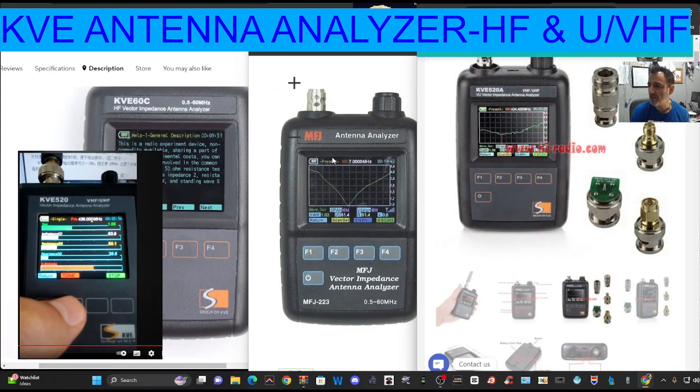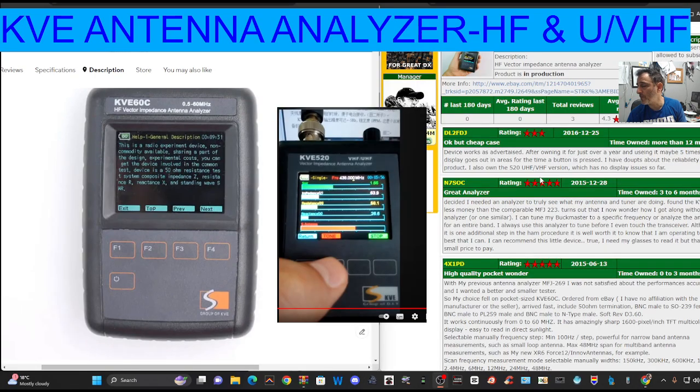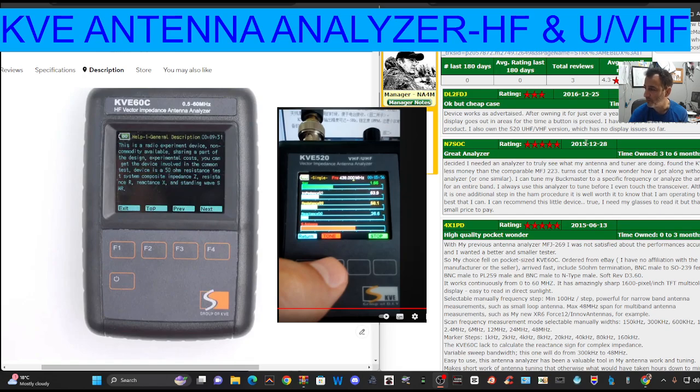On AliExpress, these are about £170 delivered. Seems okay to me if you do a lot of antenna work. I'm quite pleased with the review — we're on eham.net. You're always going to find some reviews that are poor, but generally they are good reviews. It's half the price. You can choose the VHF/UHF model or the HF model. Unfortunately, they don't do it all in one, which of course everyone would like, but that's just not feasible at this price.